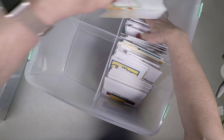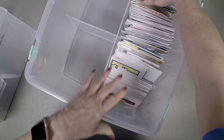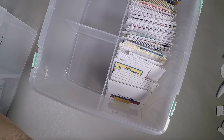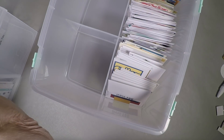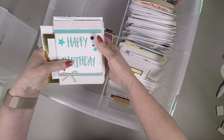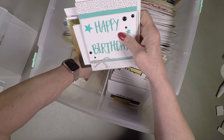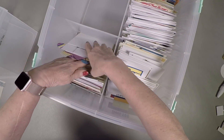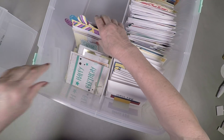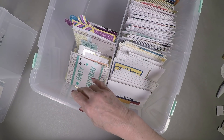Now I've got more room for them, they can fit in there, and I still have room to make some more cards. When you've got this kind of organization, you can also see which cards you kind of need to make more of. I have happy birthday cards, but I don't have a whole lot of them, so I probably need to make some more birthday cards.